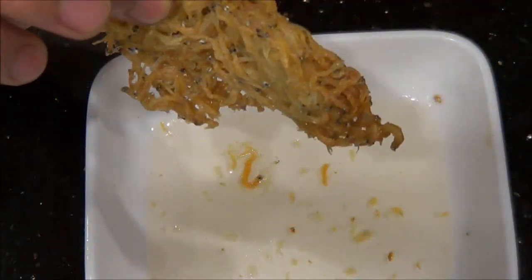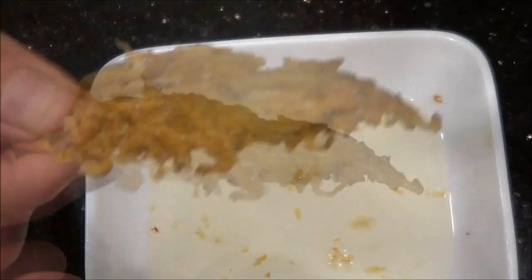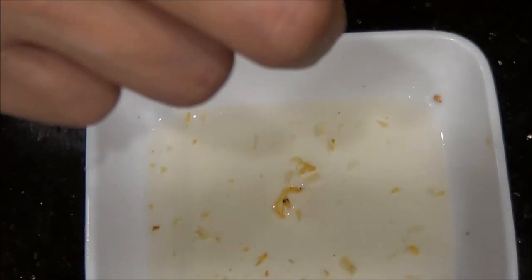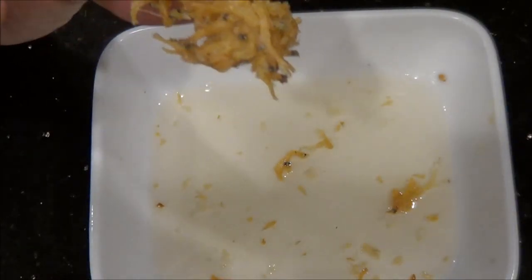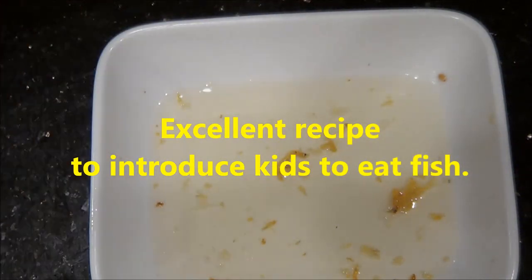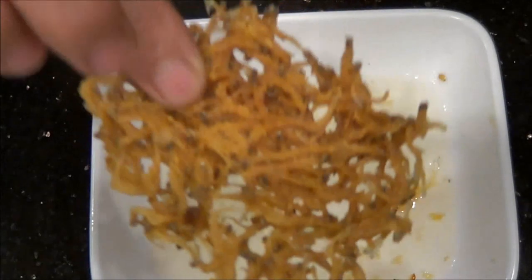I'm having some crispy silverfish dipped in balsamic vinegar, or white balsamic vinegar, and they are just delicious — they're like chips. You can hear the crunch, very very crunchy. This is so easy to cook. Make sure you make a lot because it's not gonna last very long. Come and join me as I show you how to cook crispy silverfish.